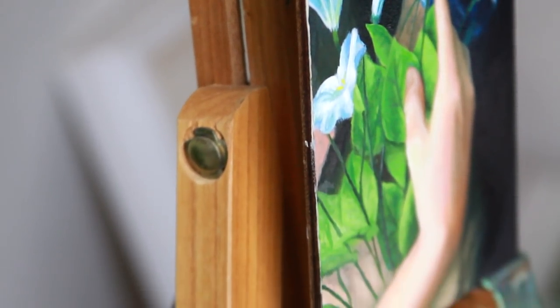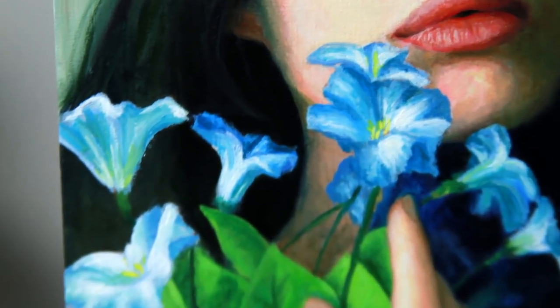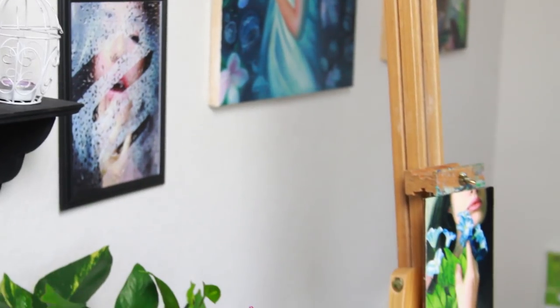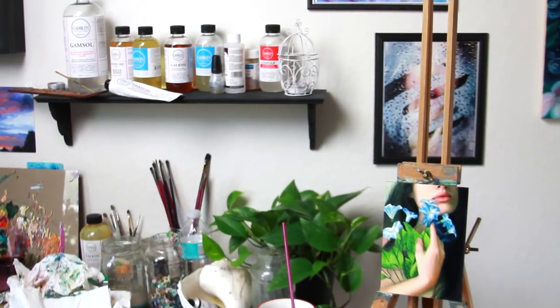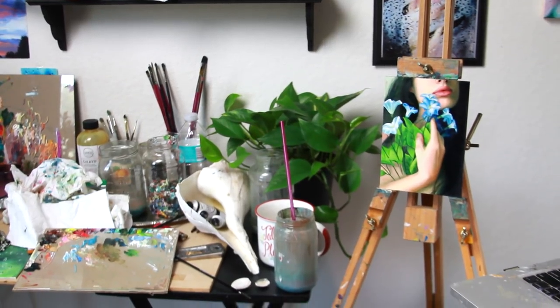I hope you enjoyed this painting time-lapse. Thank you so much for watching — I will see you in my next video and I hope you have a beautiful week. Bye!